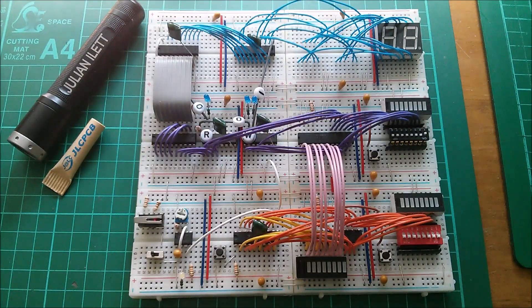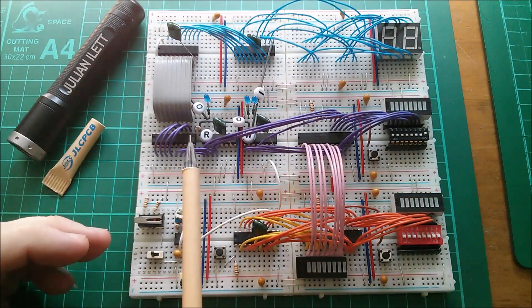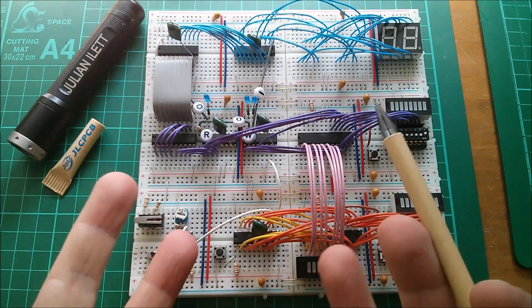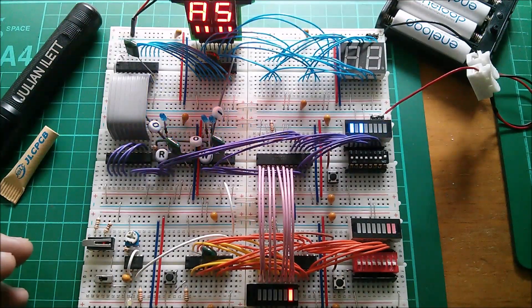Good morning. This is my 8-bit breadboard computer. A little while ago I made a video about how I'm creating literal data - I've got a little shift register here, it's a nibble shift register. It works, it creates 8-bit literal data, and here it is powered up.